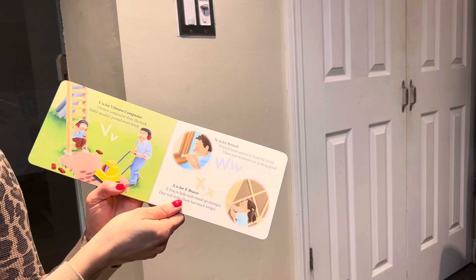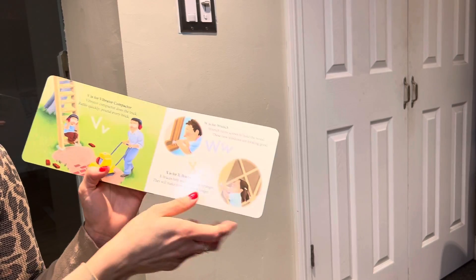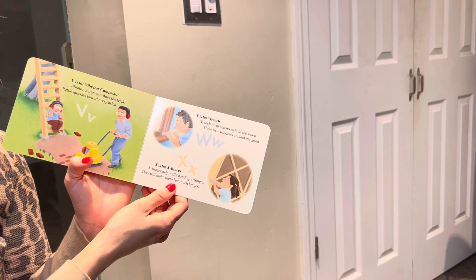V is for vibrator compactor. Vibrator compactor does the trick. Rattle quickly. Pound every brick. W is for wrench. Wrench turns screws to hold the wood. These new windows are looking good.